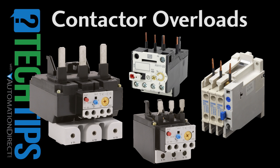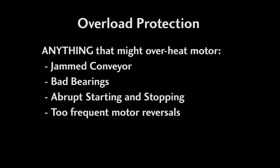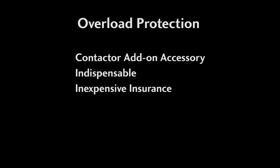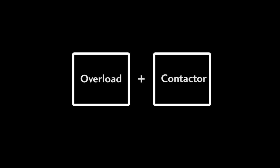Overload protectors keep motors from burning out when they are under prolonged heavy loads. That could be due to a jammed conveyor, a bad bearing, or even too many rapid starts or forward and reverse cycles — pretty much anything that could increase the winding and motor temperature. While it's typically sold as an add-on accessory, you should consider it indispensable and inexpensive insurance. And of course, it's required by code. An overload coupled with a contactor gives you the beginnings of a true motor starter.